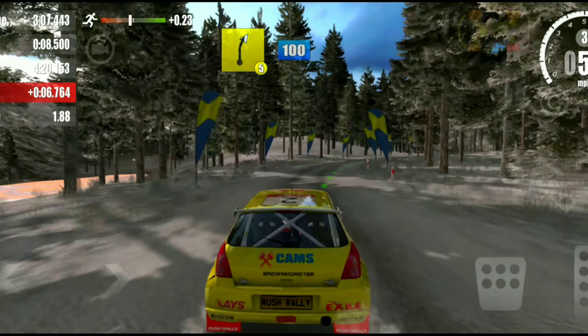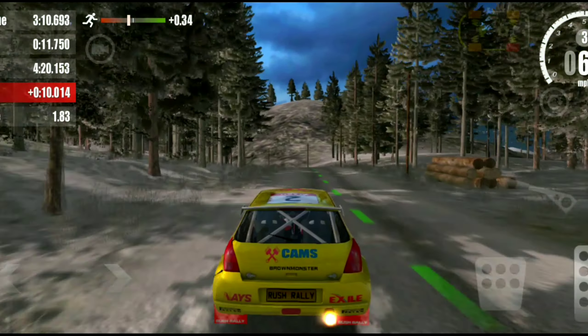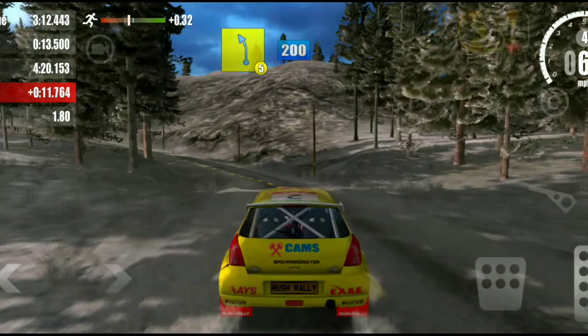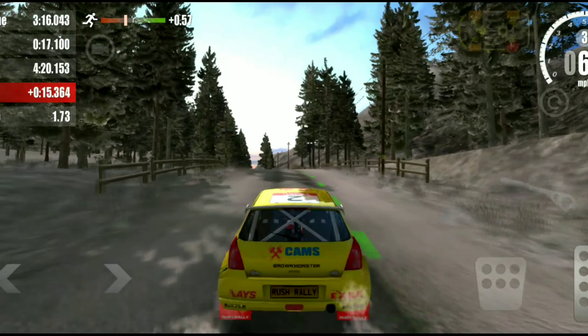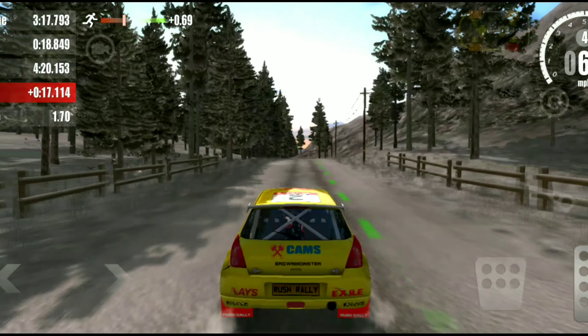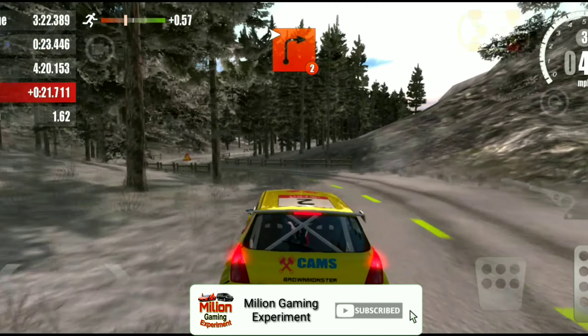5 right, 100. 5 left, 200. 2 left into 2 right.